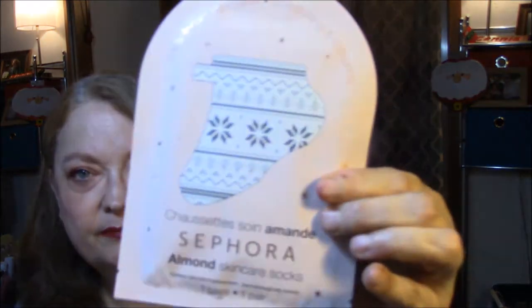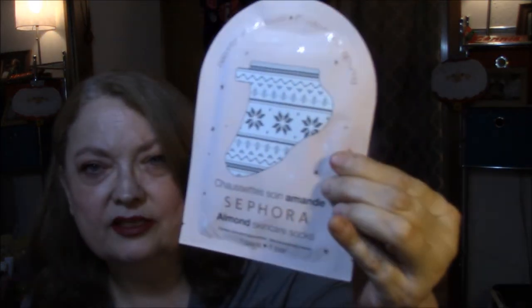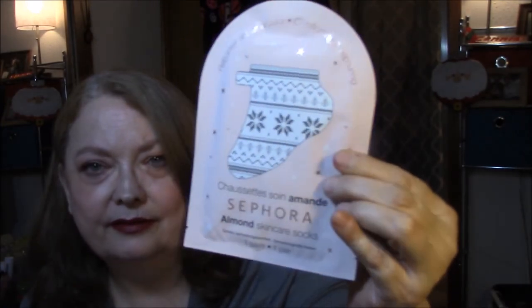Then I got this one, and this one says Almond Skin Care Socks by Sephora, Comforting and Repairing. Dang it. It says the same exact thing on the bottom. Maybe this is just a different pattern or something. But anyway, two foot masks doesn't hurt anything.